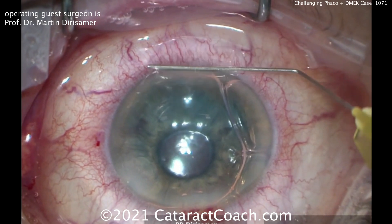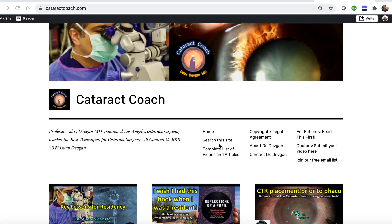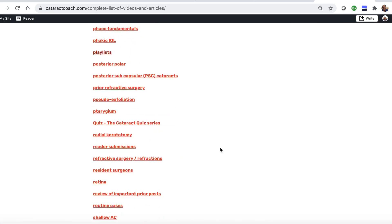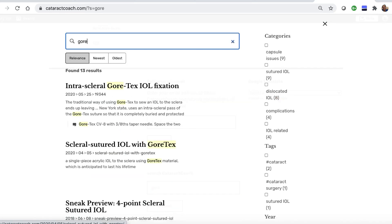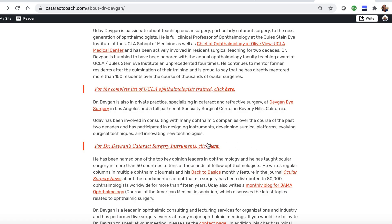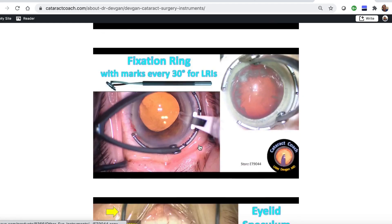Thank you for a beautiful case. Check out the website cataractcoach.com — it's a lot easier to navigate. There's a complete list of articles and videos organized by category, plus an effective search engine. You can look up topics like Gore-Tex lenses, check the About Me section, and find a link to my surgical instruments so you can look up the names yourself.